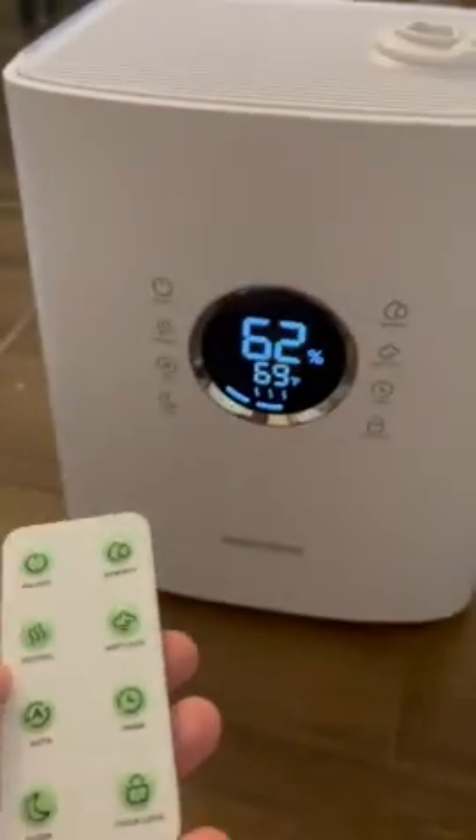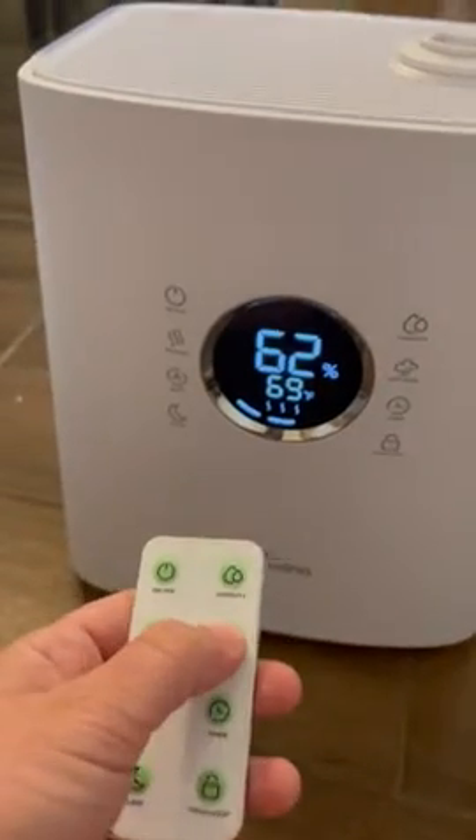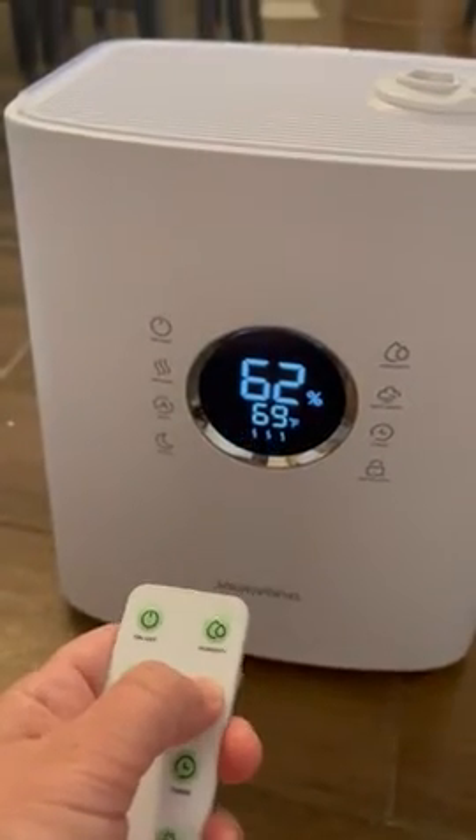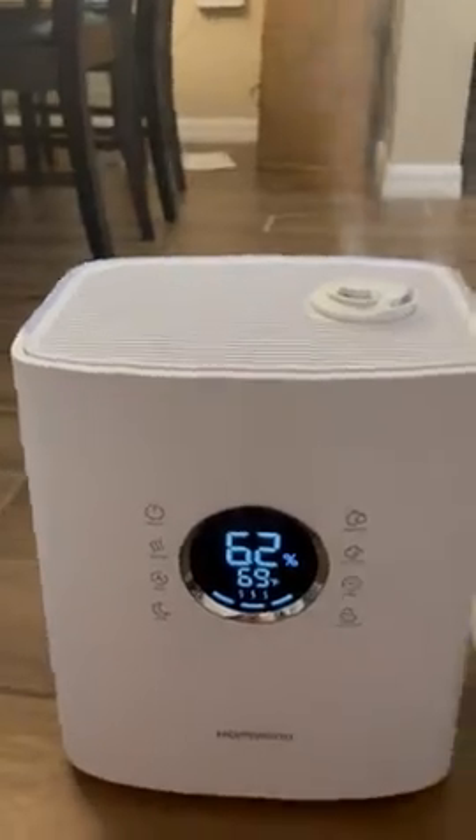It also heats, which is nice — basically just with the click of a button. It has a good size too, and you can fill it right up.